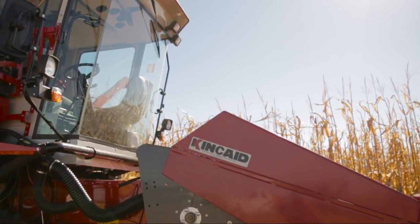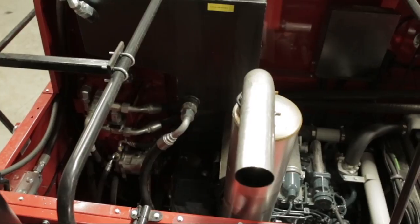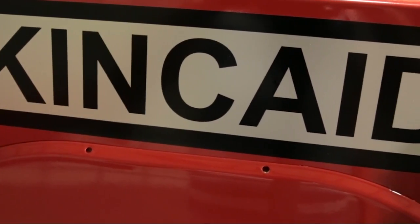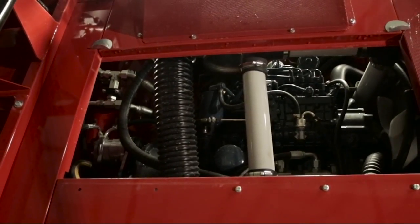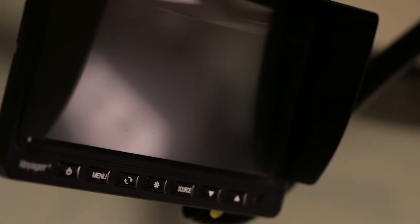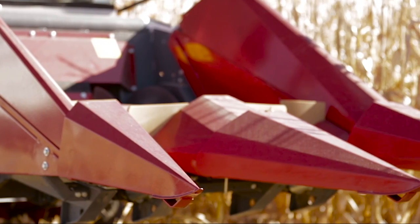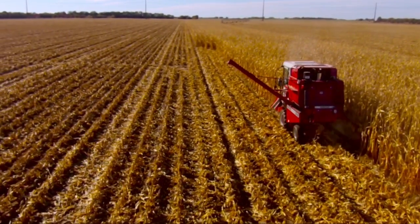Our equipment has an inviolable reputation for extensive and high-level training when your combine is delivered. The training encompasses all facets of the machine operation, from basic machine maintenance to more complex electronic functions. This on-site training can make a tremendous difference in allowing you to get the most out of your investment. Our team is equipped with special tools and diagnostic equipment, and our skilled technicians are dedicated to keeping your combine operating at peak levels of efficiency and reliability.